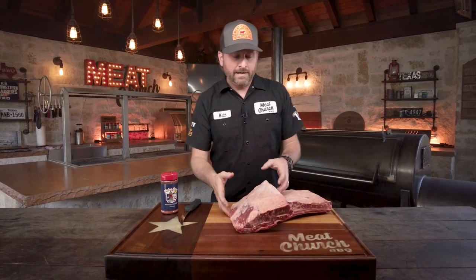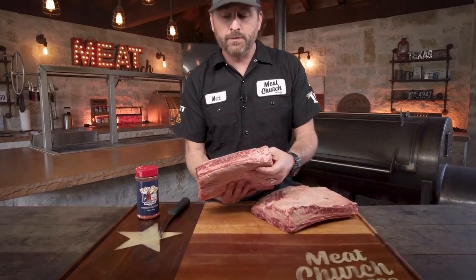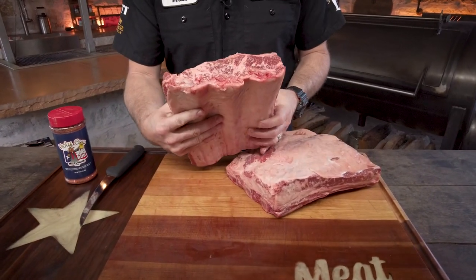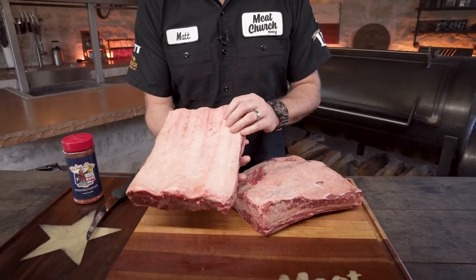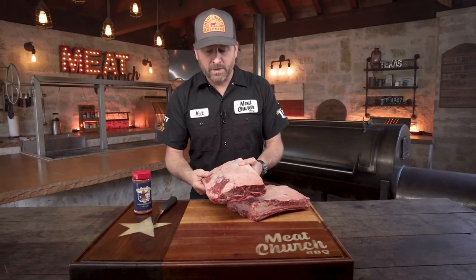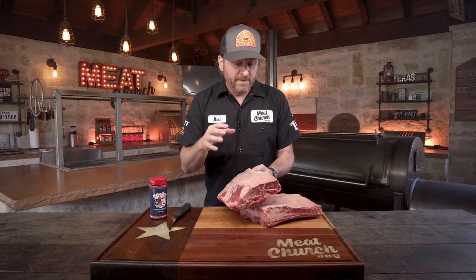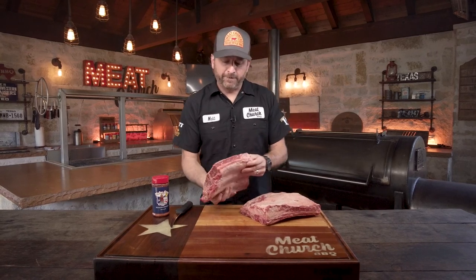What we have here today are 44 Farms gorgeous beef ribs. These are also known as short ribs or plate ribs — a three-bone cut. These are the big ones. When you see people talk about dino bones, there's three bones. This is the one you want, not to be confused with chuck ribs, which are also really good. These are tough to find at times, but these are the big ones. Thanks to 44 Farms for providing us with these.